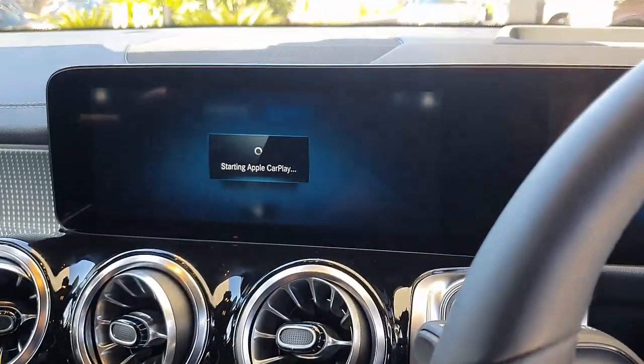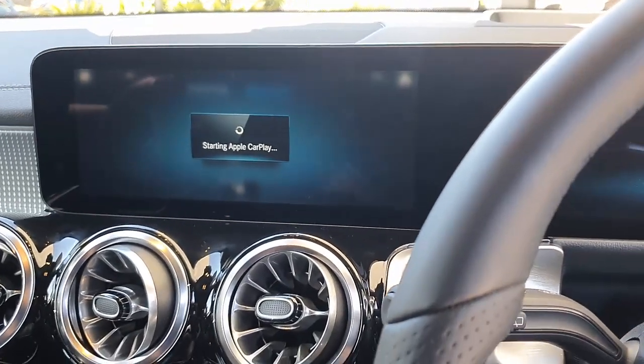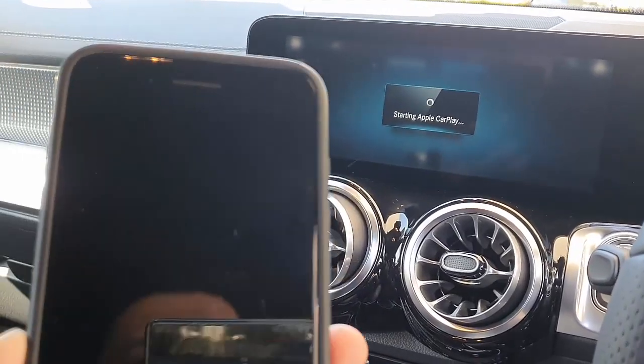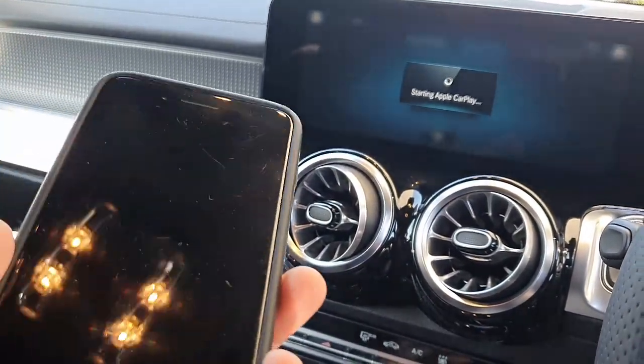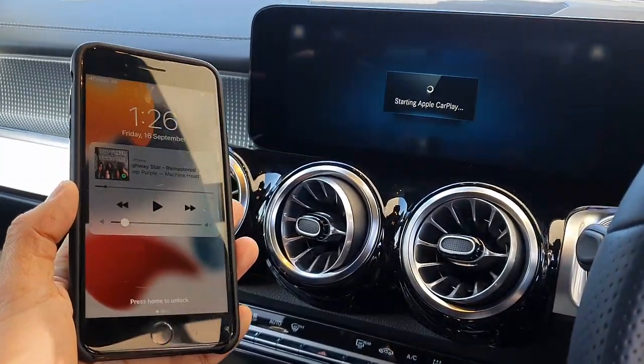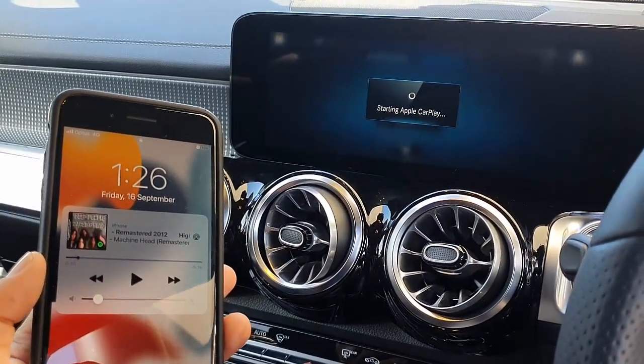As you can see, it started to detect Apple CarPlay now in the car. I have an old iPhone 8 or 7 Plus, I think it is, and that's it. You just wait a few seconds and you're going to see this device is connecting directly through the Play 2 Air.